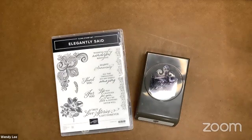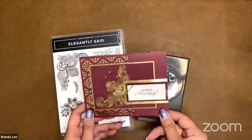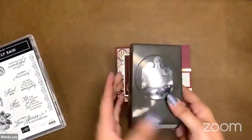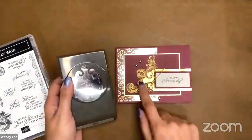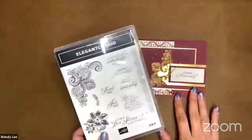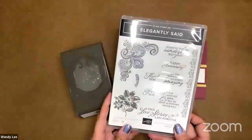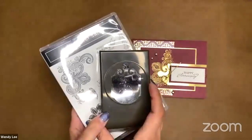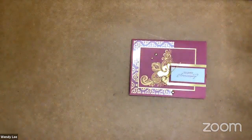That is the stamp and die bundle that we'll be using. But this is the project that we are making today. I'm going to show you how to extend the punch length because it's this little short punch right here. We're going to make it longer for the focal point on our card. We are featuring the coordinating Elegantly Said stamp set with the elegant tag punch. All right, ready to jump in.